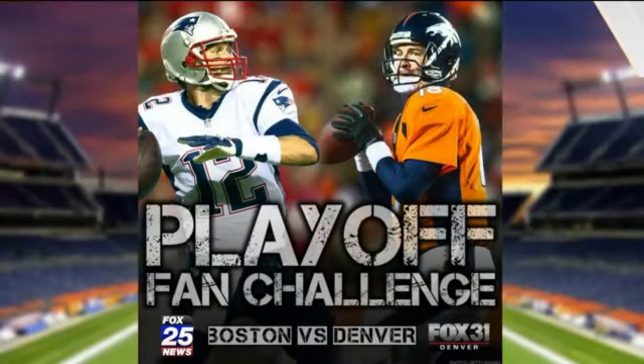Now we're going to ask you to go the extra mile to really show off your Mile High pride. Join our playoff fan challenge — serious competition with our sister station in Boston to see who has the most devoted fans. We already know the answer. So just go to our Facebook page and either like this post, comment, or share it.